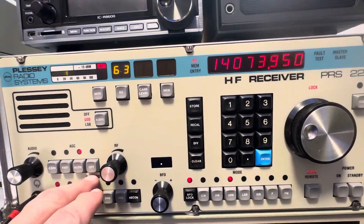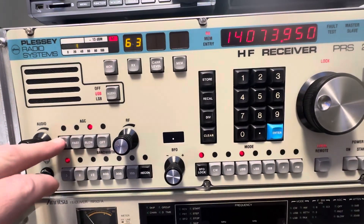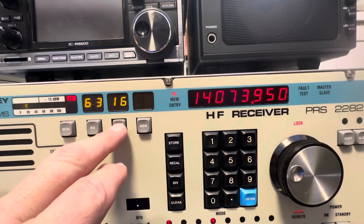There's an AGC with three different settings: fast, slow, and off — and the carrier. You can actually change the carrier level on that.